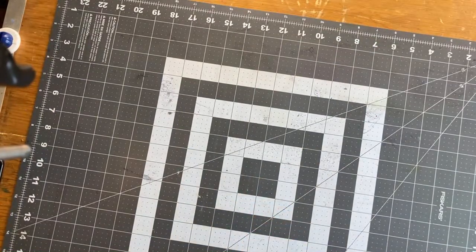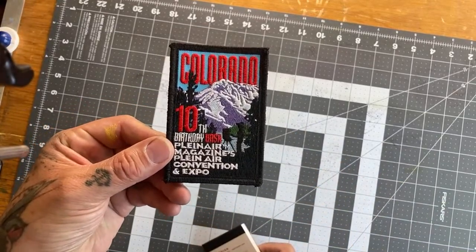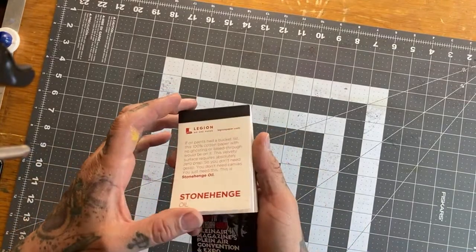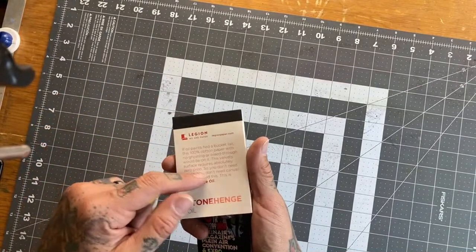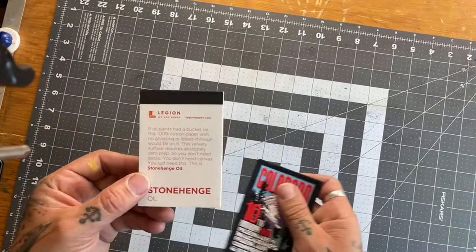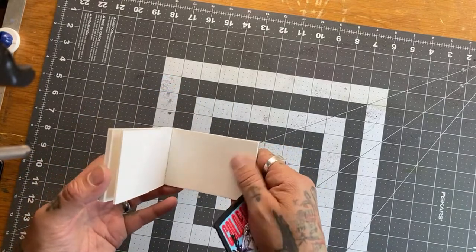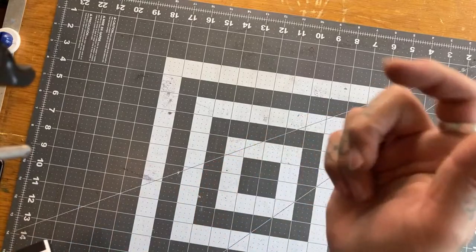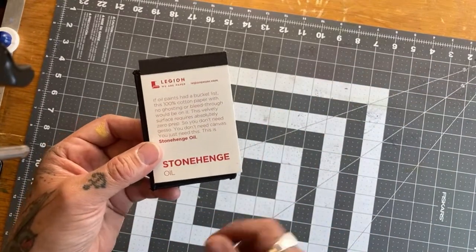I don't know if I'll get one. Here we got another patch that came in that swag bag — pretty cool. We've got some Stonehenge for oil painting, but I'll probably use this for my gouache. I'll test it out and then maybe we'll use it for a Watercolor Wednesday for a little mini. Give me a thumbs up or drop a comment if you want to see me paint on this Stonehenge.